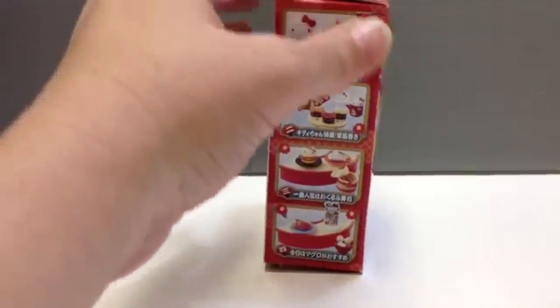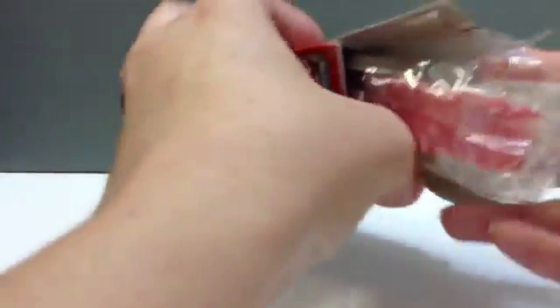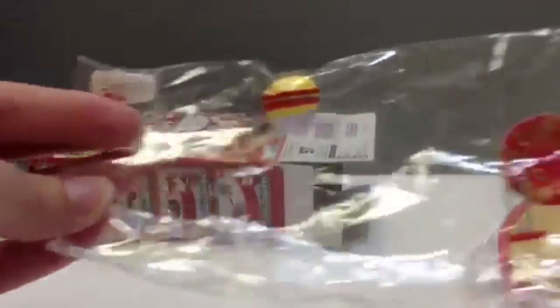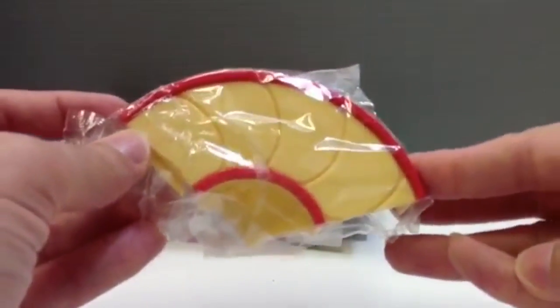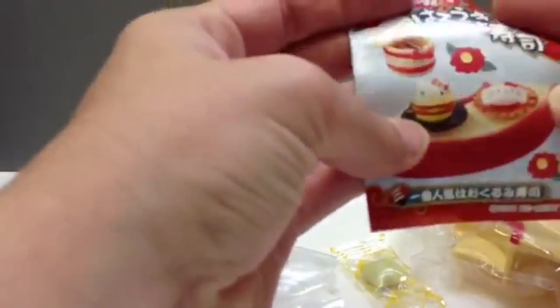We've done the second one before, and I'm going to show you guys today. I usually open mine from the bottom, but this one - take it out here - we've got a big long piece of plastic that has all the pieces in it, and then another part that features part of the counter for this sushi place, and also inside here is gum, because you want the gum, right? I think it's apple flavored. And this little guy here, which got bent.